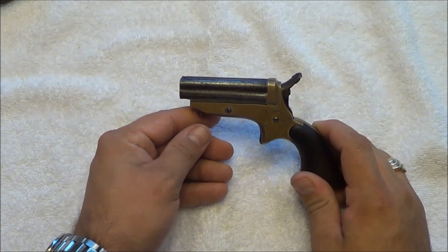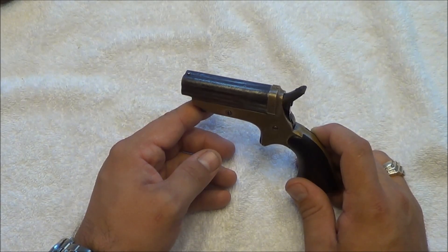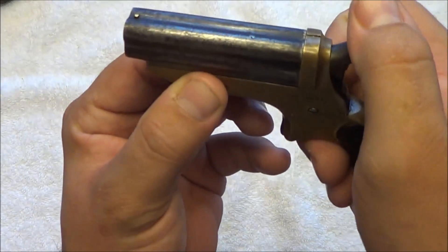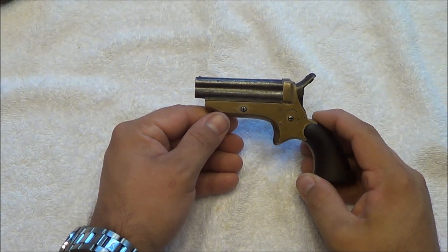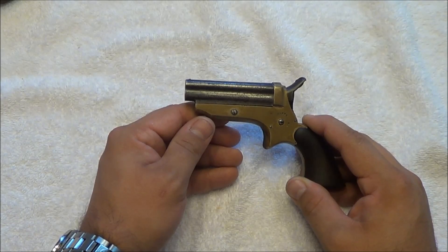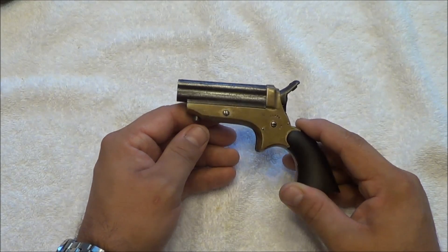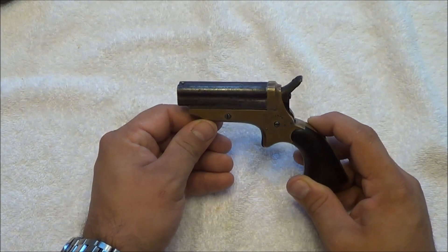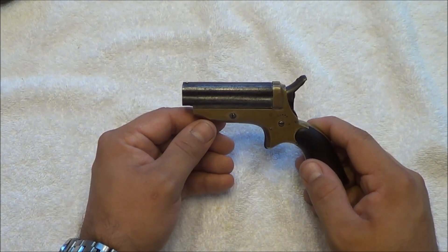I say revolving because when Sharps actually patented this gun in 1849, it had a patent number as a revolver, even though the only thing that revolved was the hammer. That's the only way he could get it patented. These guns did not begin production until 1859, when Sharps became the sole owner of the Fairmont Rifle Works — not Sharps Rifle Co. So these were made by the Fairmont Rifle Works. The second patent came in 1859, with patent number 22753.